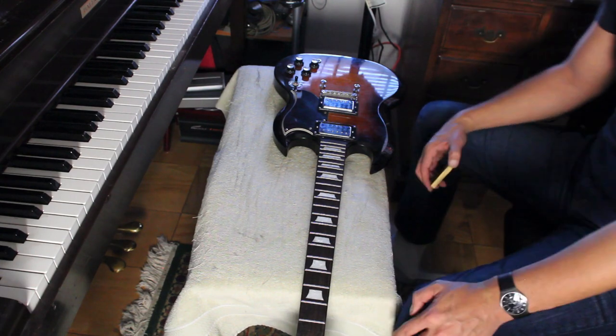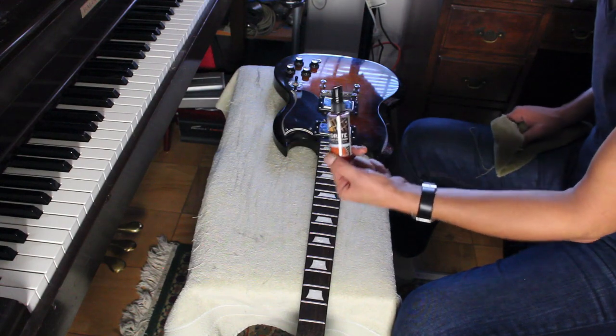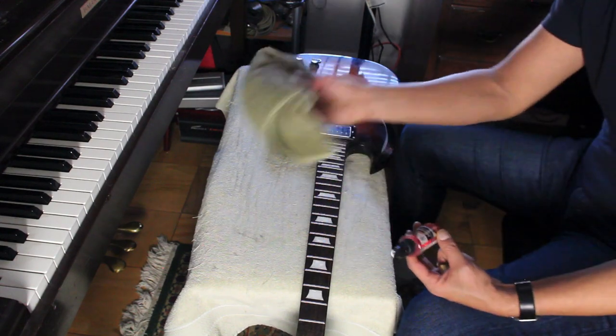I'm going to clean up the frets and clean up the fretboard. I have this hydrate stuff from Planet Waves that I like a lot — really good stuff — and a rag. All right, here we go.